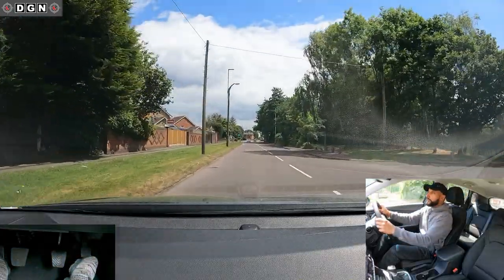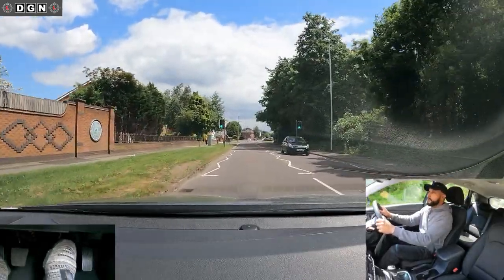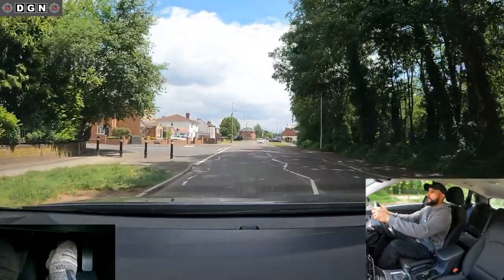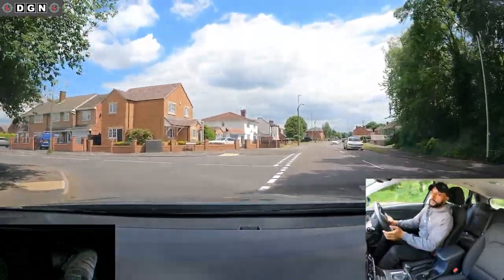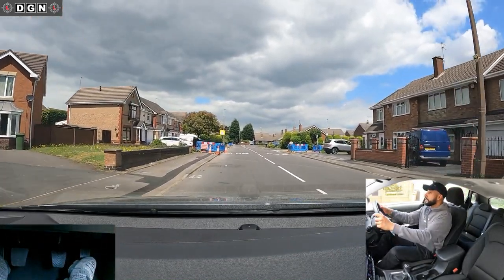Now let's show you how to approach and bring the clutch up correctly. So after slowing down, selecting gear 2, bring the clutch pedal fully up — it gives you more control — and then following the kerb around. That's how it should be done.